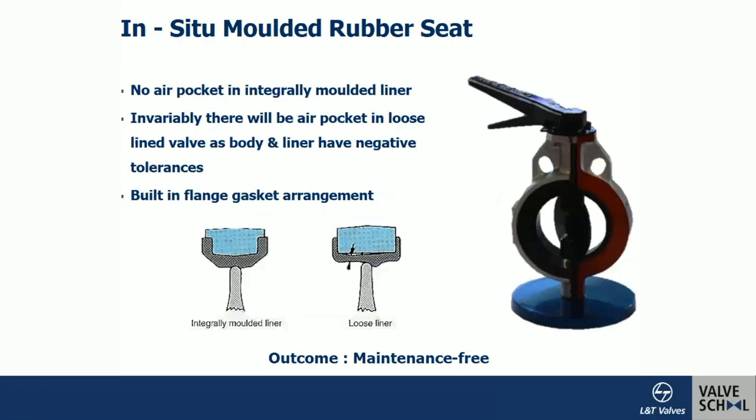The success of the rubber lining depends on how it is applied to the body. A technology called transfer molding is used — this integrally molds the liner with the body. Additives like plasticizers can be added to the elastomer during transfer molding to provide both the required rigidity and flexibility. Flexibility is critical because the elastomer must get compressed due to interference and then regain its original position when the load is released. Rigidity provides wear and tear resistance.